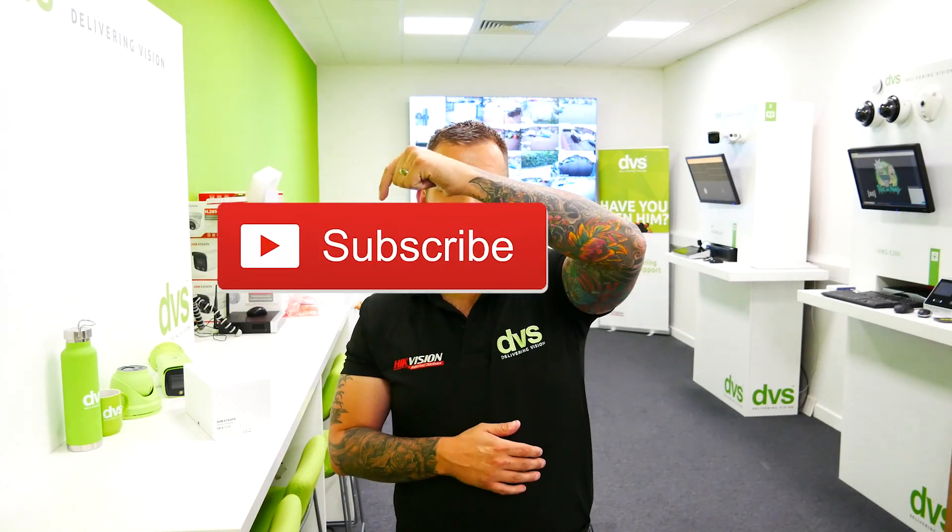Hello and welcome to another how-to video. My name is Ditech CTO here at DVS in Cardiff. Don't forget to like, subscribe, comment, share — whatever you want. Sit down and watch it with your nan, get a cup of tea with your brother, or just go to the toilet and watch it for ten minutes.